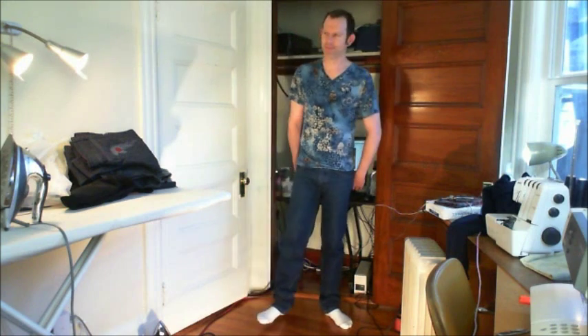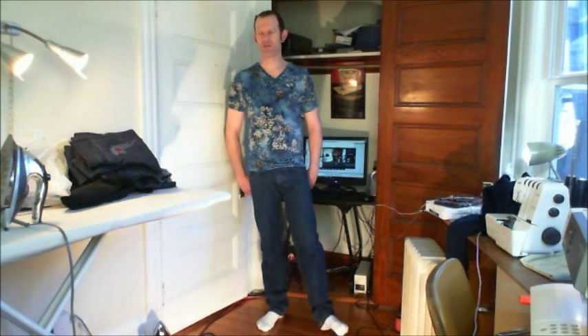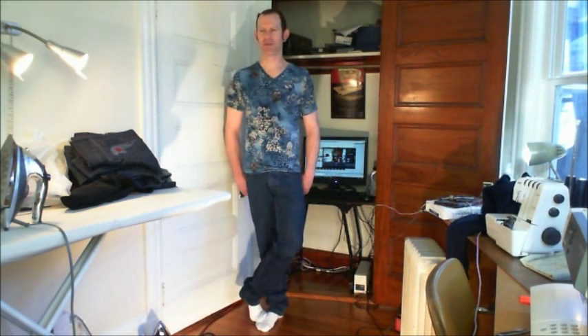Hi, welcome back to Brian's Sews. Today I'd like to talk about my experience drafting jeans with the Wild Ginger software. As you remember, I was drafting shirts a while back, and I was able to successfully figure that out after many, many muslins. And then I switched to doing jeans — jeans was the next thing I wanted to be able to successfully do with the software.